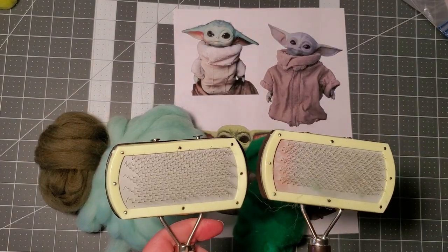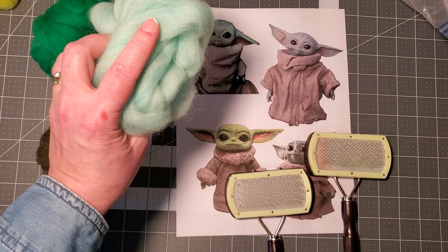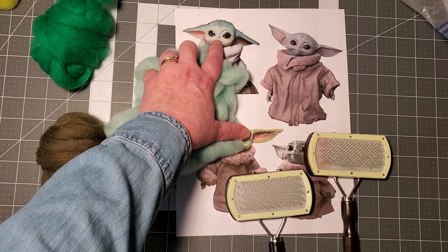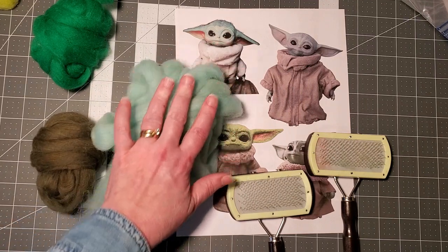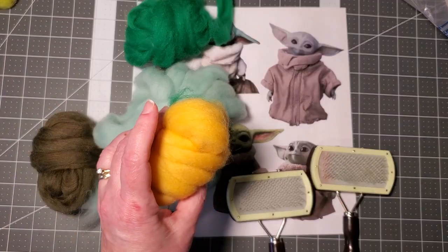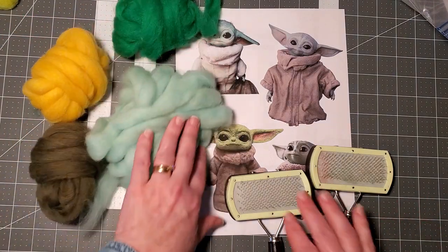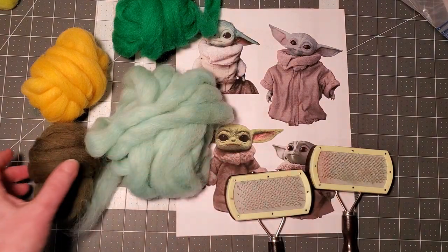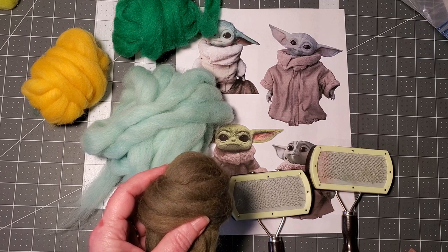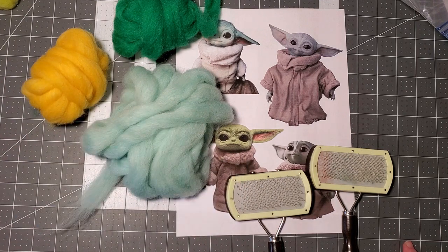Since my spearmint is really kind of close to the color I want, I'm gonna start with that. I'm gonna add a little bit of the kelly green and I think I might add a little dandelion too, just to give it a bit of a yellowish cast. I don't think I'm gonna use the olive, so I'm gonna put that away.